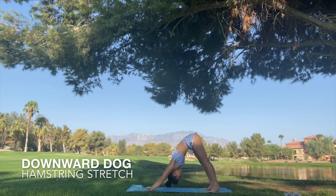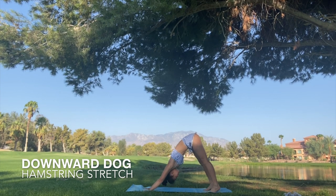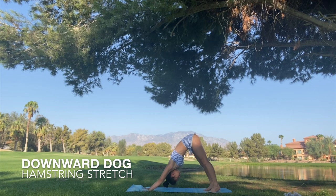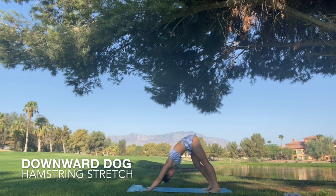The first stretch is the standard downward facing dog. You may have a bit of trouble keeping your legs straight, but that's okay — just straighten them as much as you can. If you're more advanced, you can bring your heels to the ground. Next we're going to pedal our dog, bringing one heel to the ground one foot at a time. This is a great stretch — you should be feeling it in your hamstrings.